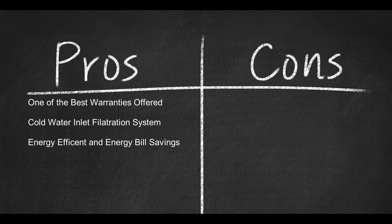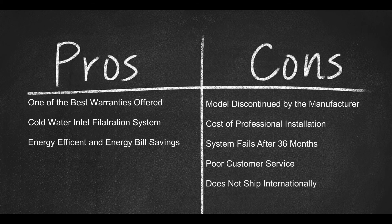Here are a few cons: the model was discontinued by the manufacturer, cost of professional installation, system fails after 36 months, poor customer service, and it doesn't ship internationally.